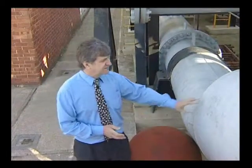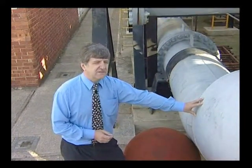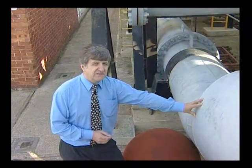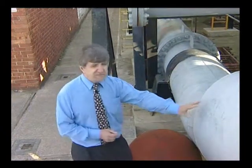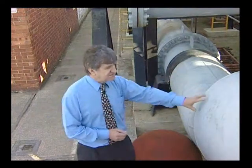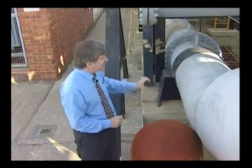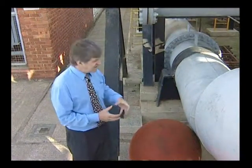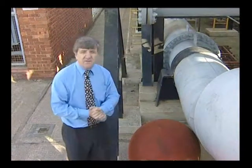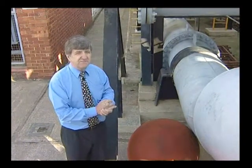This is the 30-inch metre prover that's at the heart of our calibration facility. It's the most accurate volumetric measurement device around and enables us to have the facility accredited by UKAS to 0.027%. A metre prover is just a U-shaped piece of tube which contains a large ball — here's an old one that we have here. The ball fits inside the pipe and is pumped around, pushing water in front of it. It fits very tightly so there's no leakage and the ball sweeps the volume of the pipe. We know the volume very precisely and it enables us to check the flow metres to that same precision.